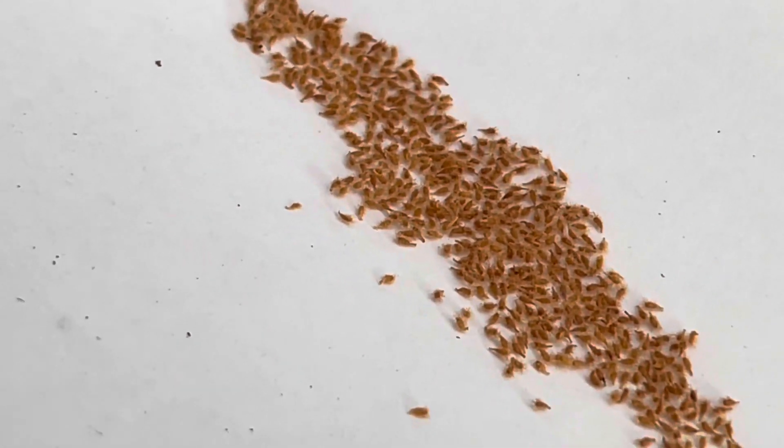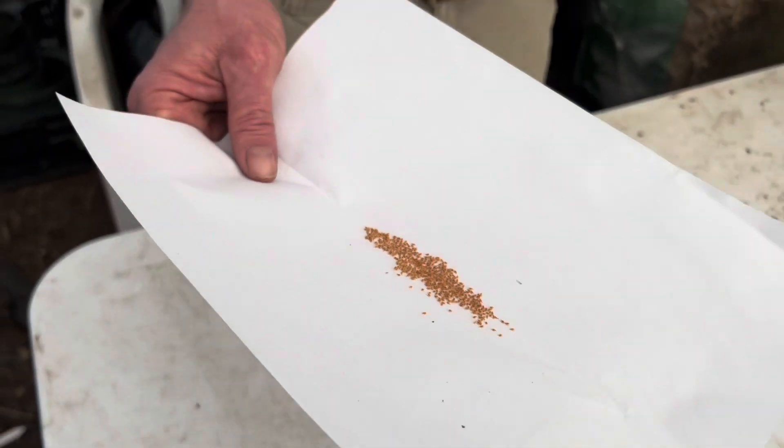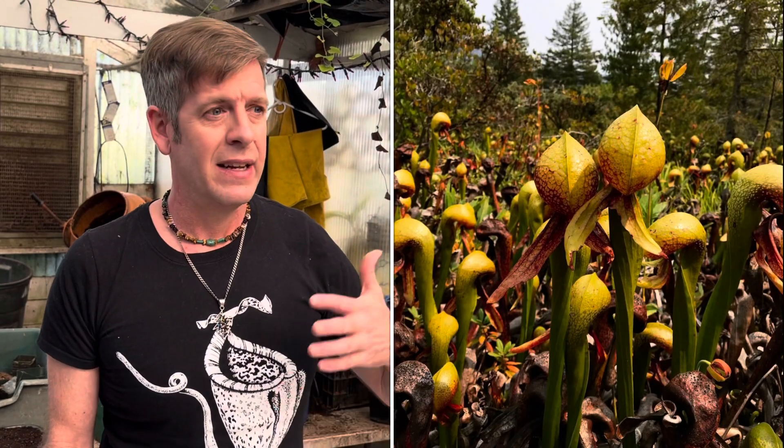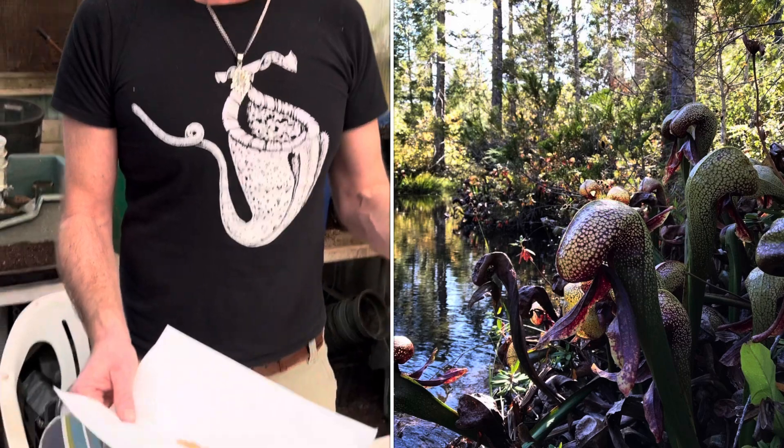We believe those tiny little hairs are designed to get caught in the fur of bears, and it helps Darlingtonia find other wet places in dry Northern California to grow. In Northern California, we don't get any rain in the summertime — that's what I mean by dry. There might be miles of very dry chaparral scrubland in between suitable Darlingtonia habitat, and so the bears, we believe, bring them there in their fur.